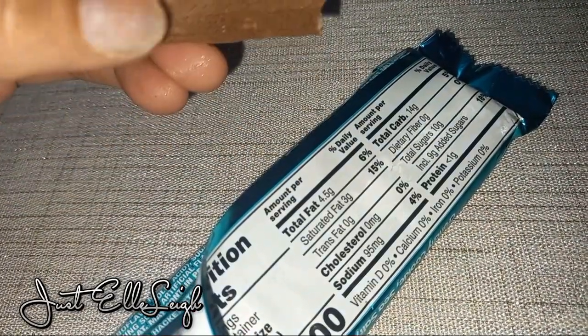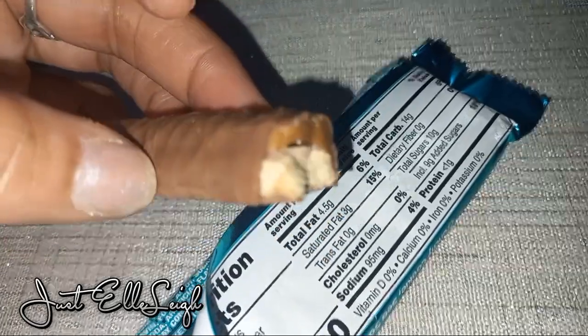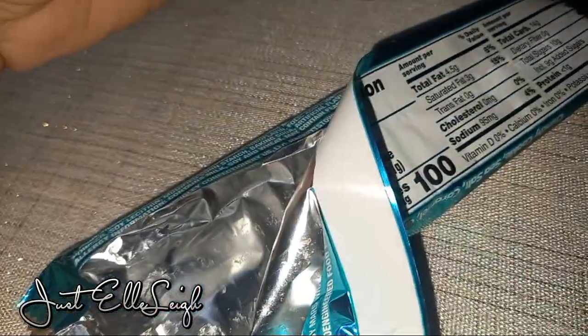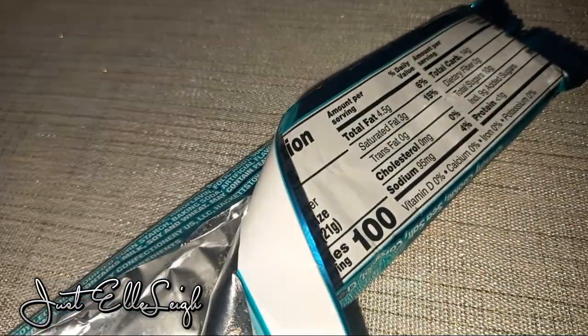Yeah, you get that salted caramel — it's really delicious. So this Twix bar is something that I will definitely try again.